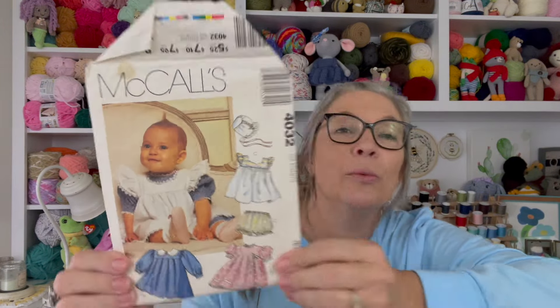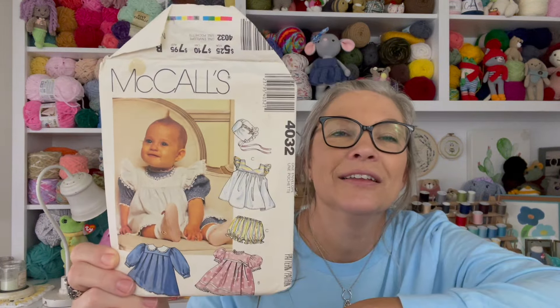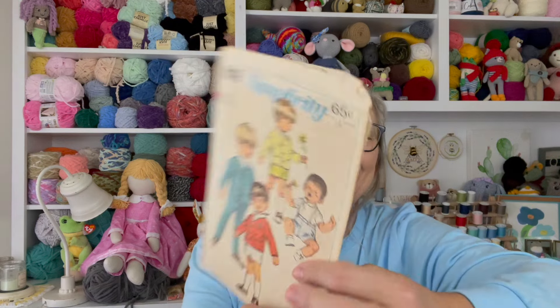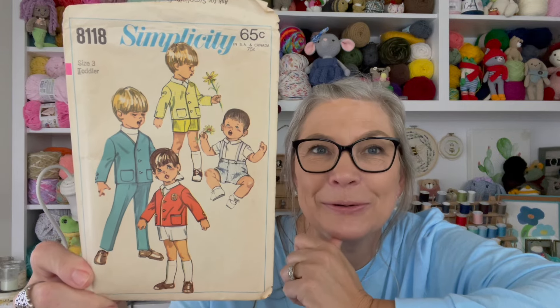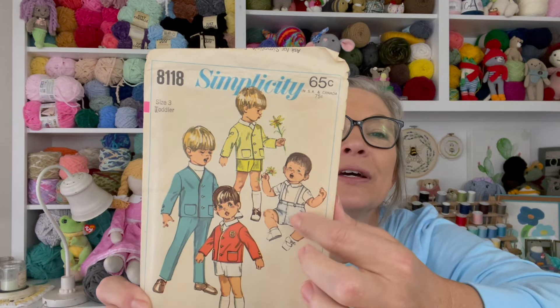Oh, that's cute — that's not one of my patterns, I think it was gifted to me. It's so cute, it's got little bloomers and I love that little apron front on the dress. Look at the little pantsuit on this one — that's adorable! This one was handed down to me, but the little boy outfit was cute and not quite as dated.